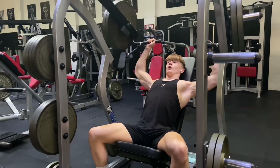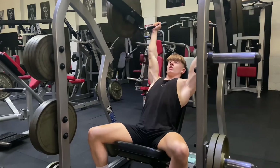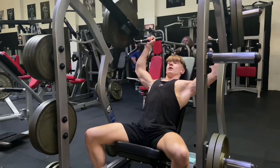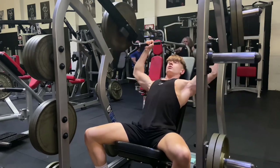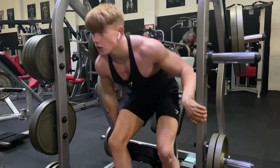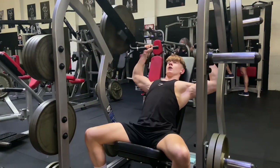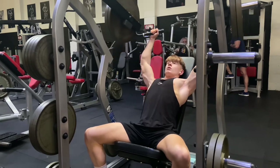Next up is an exercise I've been doing through my cut because I didn't want to risk injury doing normal dumbbell shoulder press. This is the smith machine shoulder press where I load 40 kilograms on each side. I do three sets of 12 on this, or until failure. I switched to this through my cut because I didn't want to risk injury too close to being on stage, and I thought I'd stick with it through my bulk and see how it develops my delts.